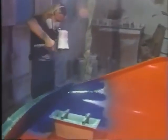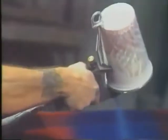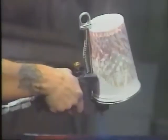Clean-up is needed for the lid and nozzle only, because the material does not pass through the gun. By using a paper cup, clean-up is even faster.